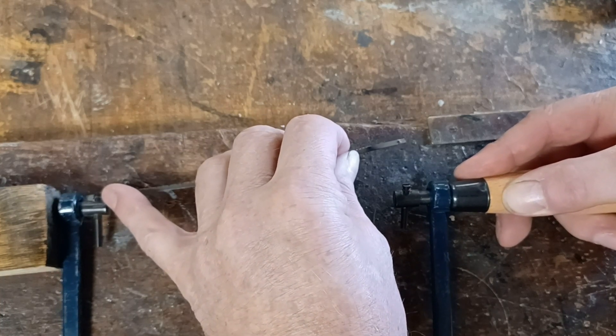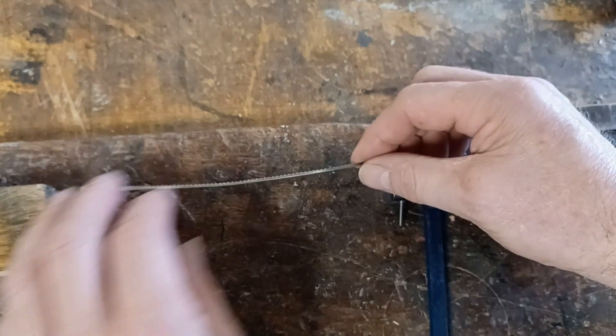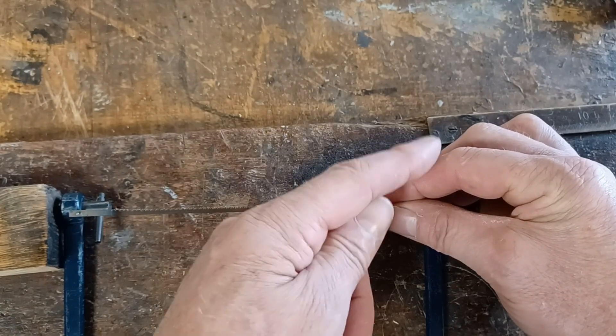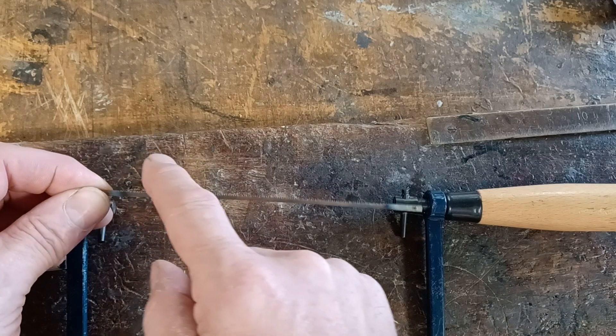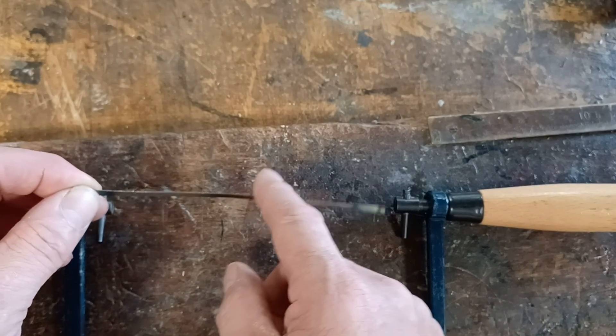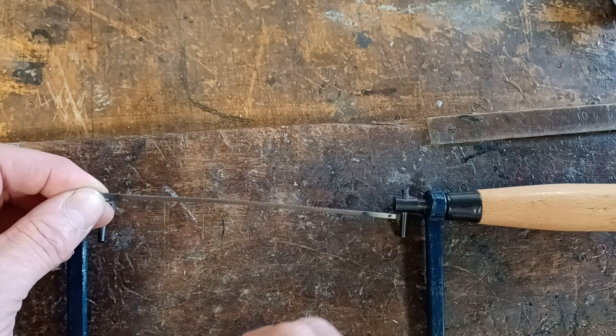Ideally, try to keep the blade in on this end of the saw, but if it drops out, it's important you put it back in so that the teeth point towards the handle. The quickest way to test that is to run your finger lightly down the blade, and if you can feel it gripping — in this case I can feel it gripping in this direction — then the teeth point towards the handle.